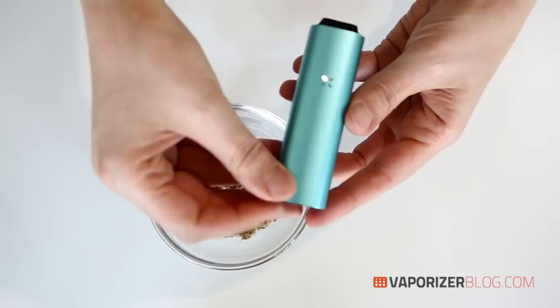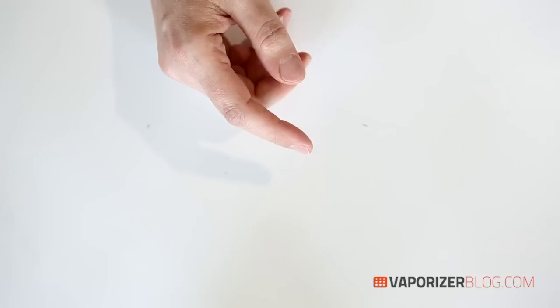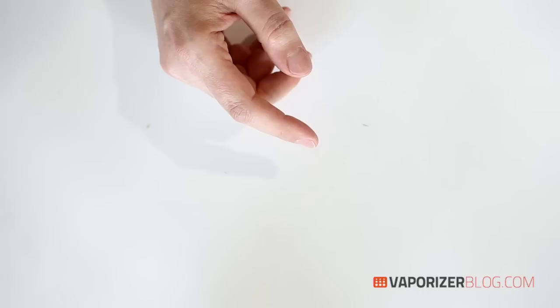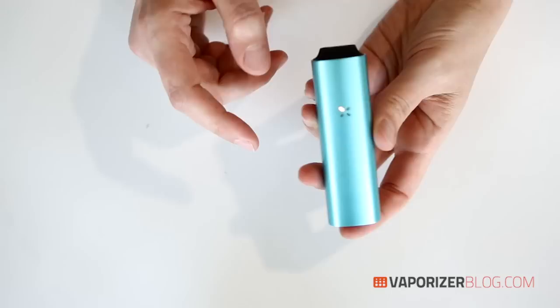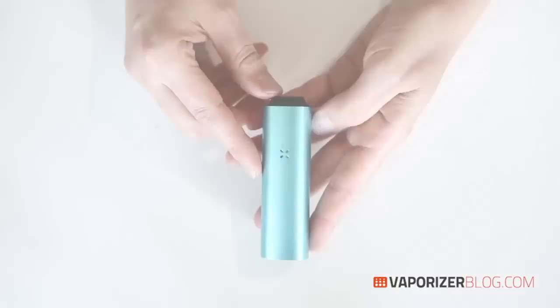Let's give this a go. The flavor is very clean and fresh — tastes good, and the draws are pretty nice. I think the draw could be a little bit better, but these portables are getting more and more sophisticated — it's quite amazing.